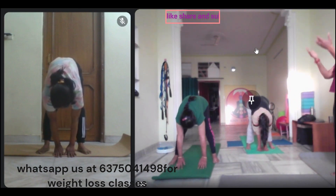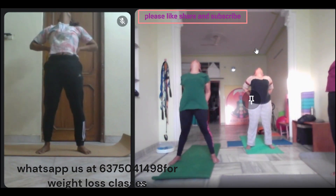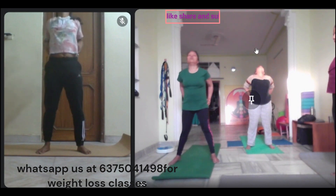Inhale up. Exhale, keep your hands back, look out. Keep it in. One, open the chest. Two, shoulder of the food area. Three, four, in the center, exhale.